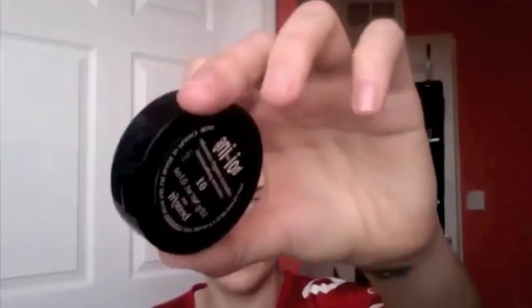After all of that I go in with my Benefit Boing in shade 01. I actually learned this from Goss Makeup Artist — don't put this all the way under your eyes. Just put it where you can see the outline of where the circles start, where my cheeks end and my circles start. Just put it right there, because this is a lighter color. You don't have to use Boing — use any kind of lighter concealer. And it'll hopefully conceal. After that I'll set it with powder.